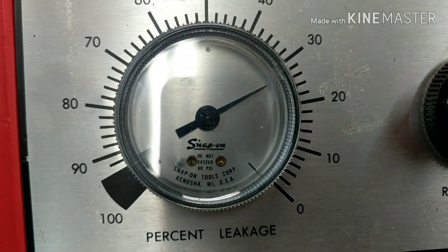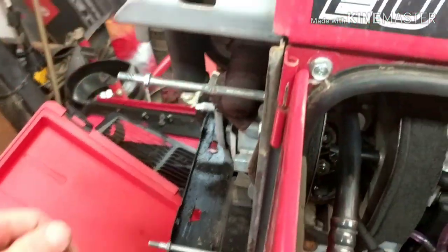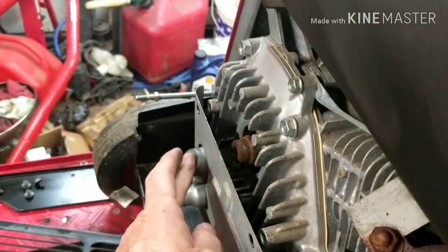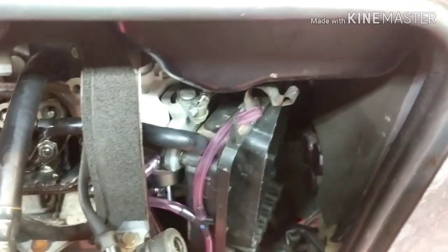Alright, hooked in. We're at about 27 pounds of leak down. That's no good — that's going to be our problem. So let's find out where it's coming from. I have some coming out of here — that's very little, probably about four to five percent. But here's where our problem is. That's a lot coming out of there — you can hear the difference.